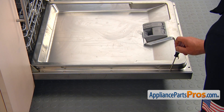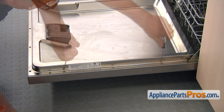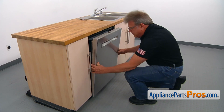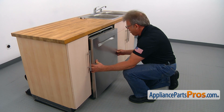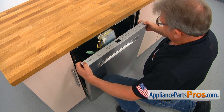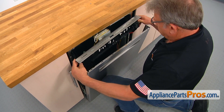Now we're going to move to the side and take out the screws. The side screws are a little bit shorter than the screws from the top. I'm going to close the door and slide down the outer panel with the touchpad.